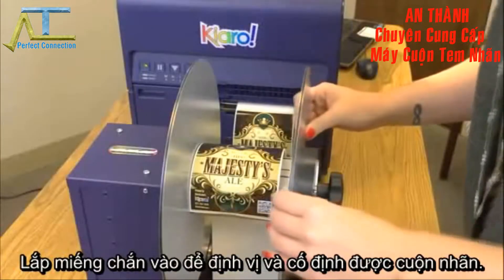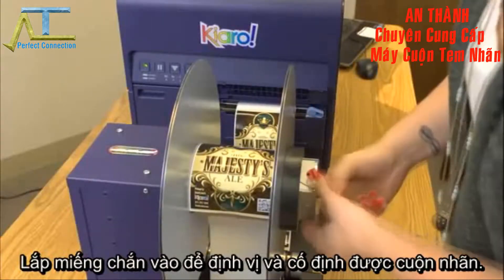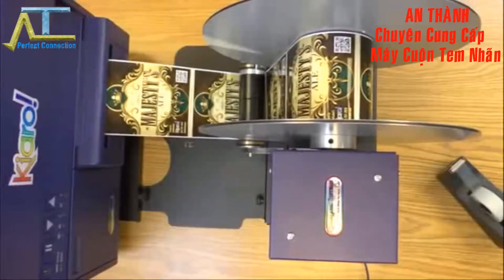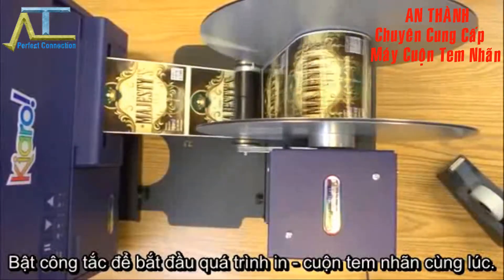Once the label is attached to the core, reinstall the outer flange and turn the power switch on the rewinder to the on position. Then resume the print job on the Chiaro label printer.